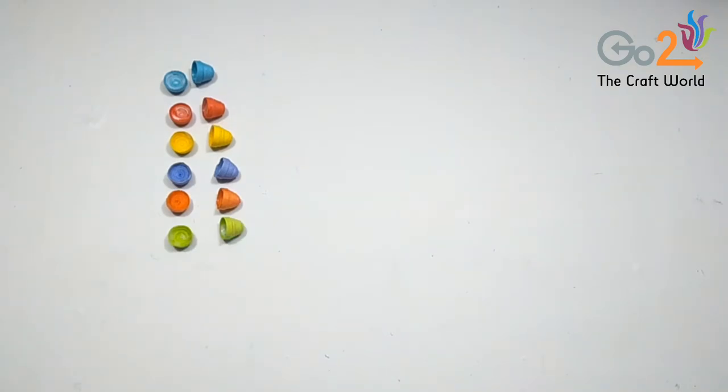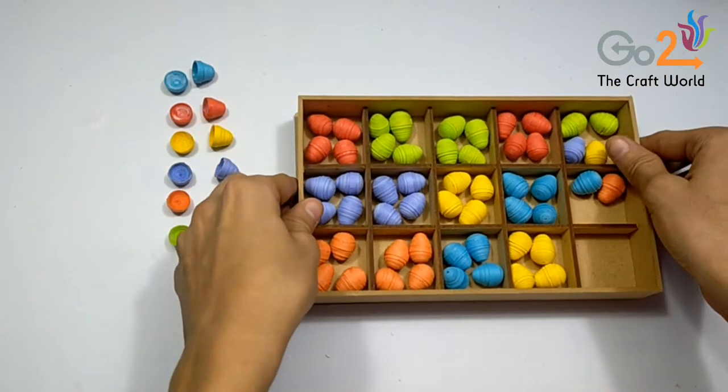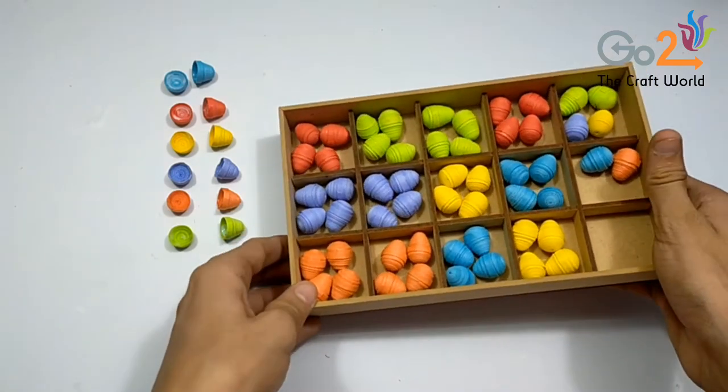We will not stick these balloons yet as we have to attach a wire to them. You can stick all the other balloons like this. We will be needing a total of 50–60 balloons for the complete project.